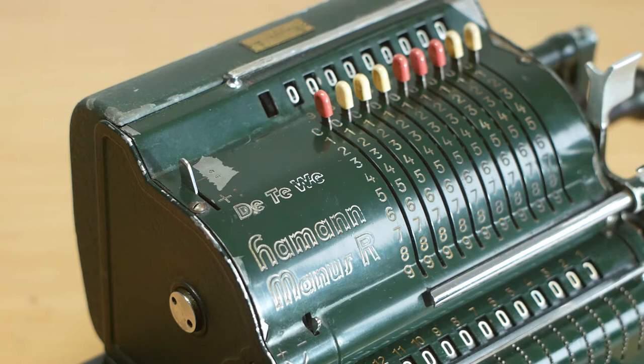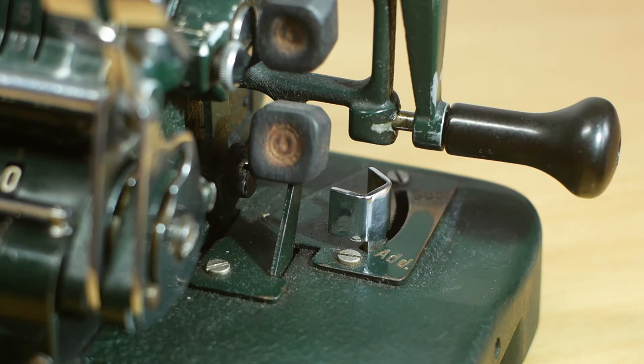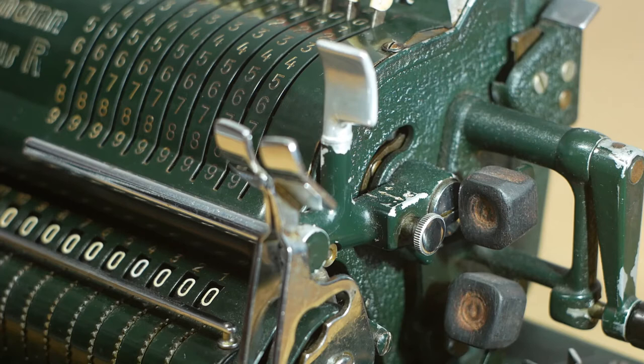Multiplication is much like on a pinwheel calculator, although first I need to remember to set the counter lever back into the plus setting, and the add-subtract lever back into the add position. And probably most importantly, pull out the pin that engages the input clearing bar — otherwise the number you're multiplying will be cleared after the first revolution of the crank handle.